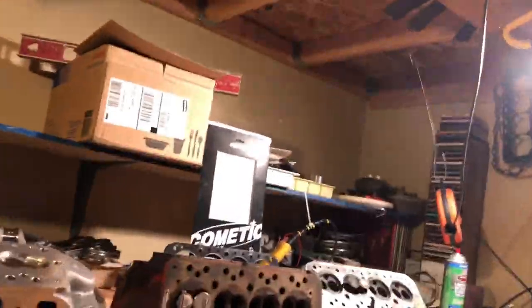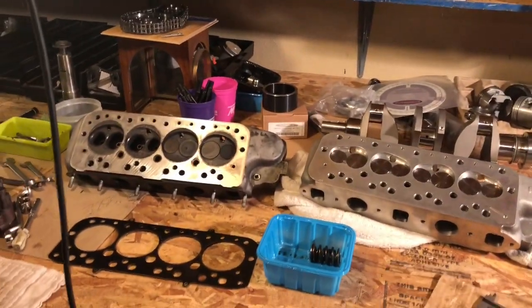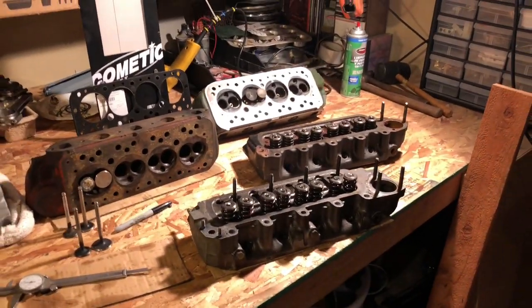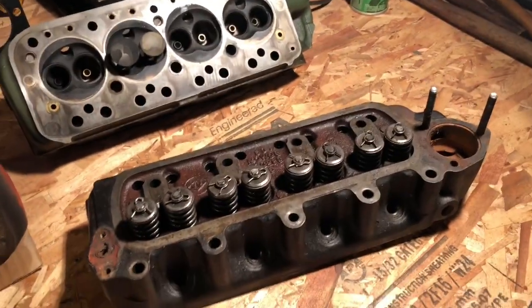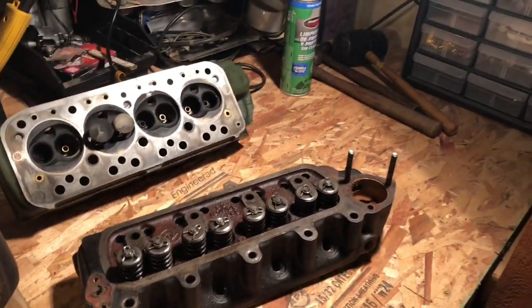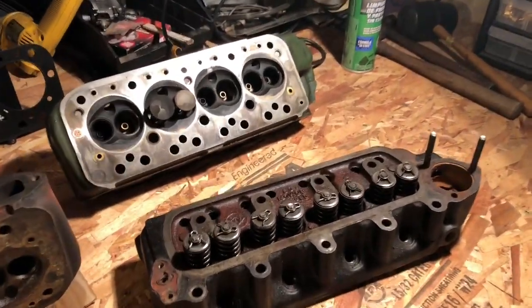Hi there, this is Jamal in the Cooper Road mini engine assembly room. Today we've got a very interesting opportunity — we've gathered up most of the castings of note for all the mini cylinder heads, mostly 1275s. If you've followed me at all, you know that we build pretty much performance, street performance, and race engines. We're not against restorations, but we do like to improve things.